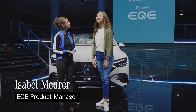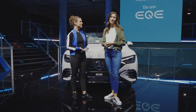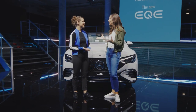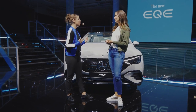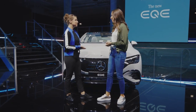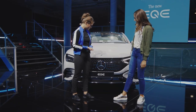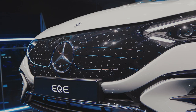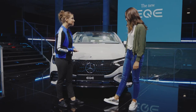Hi Jessica and thanks for having me and also welcome to the presentation of our new EQE. There is so much to tell you about this car so where do you want to start? What I immediately noticed are these beautiful proportions, these sporty lines which we think we already know from the EQS right? True, but maybe we can first start here at the front with one of the EQ characteristics which is the black panel grille with star pattern. I personally love it. That's one of the highlights in the front.